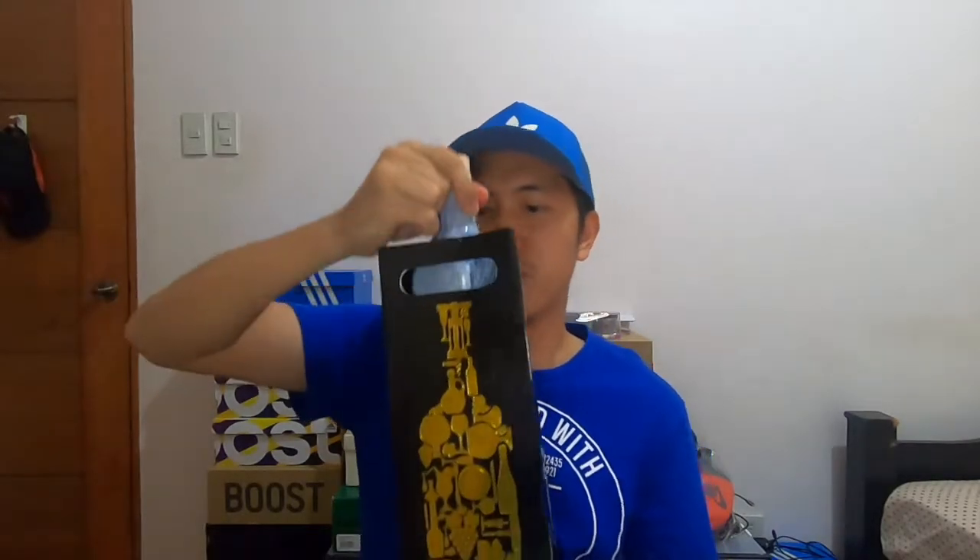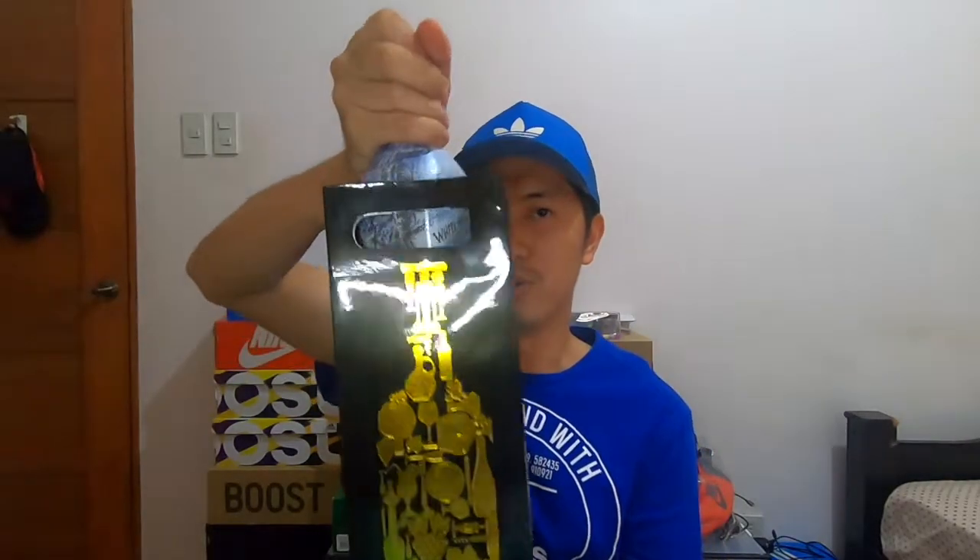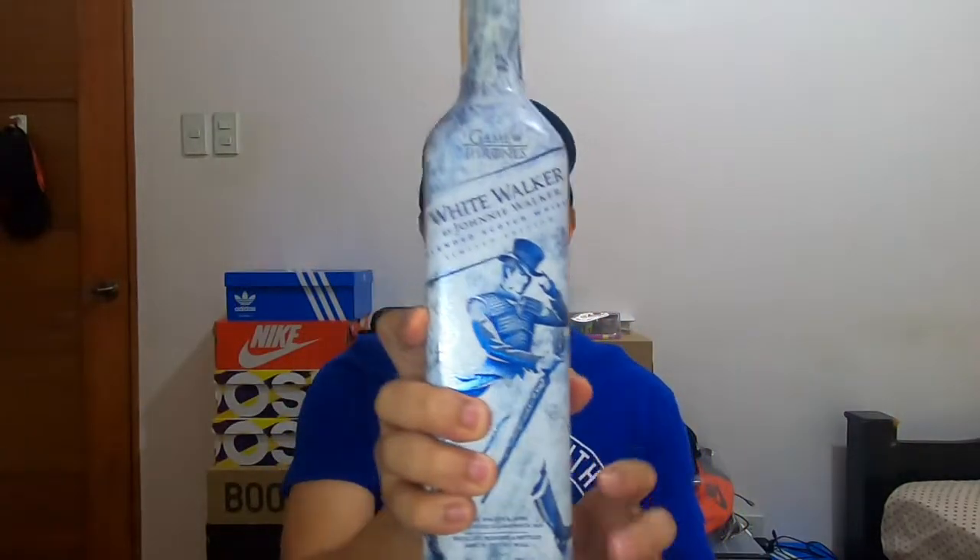Tapusin na natin yung sapatos. Next na i-unbox natin is yung related din naman sa sapatos na yun — so this is the limited edition Johnnie Walker White Walker edition. Not a colorway, but the actual White Walker edition.